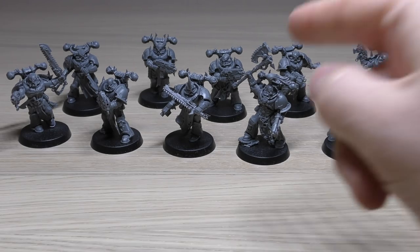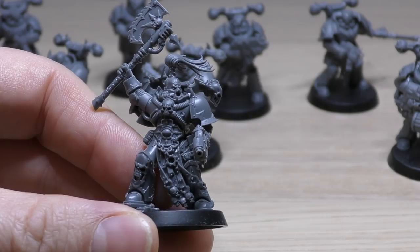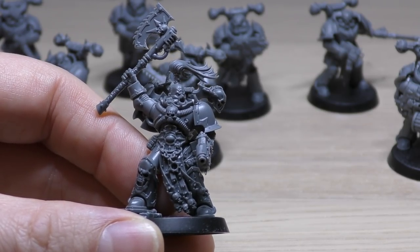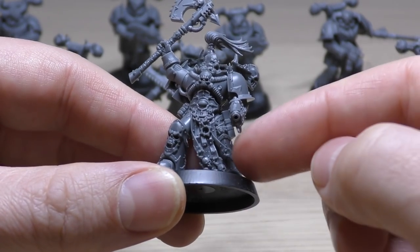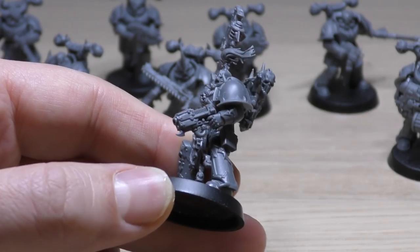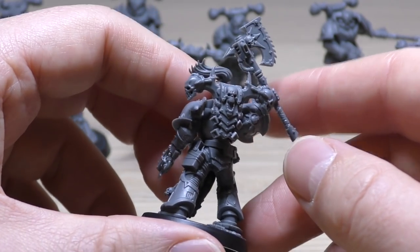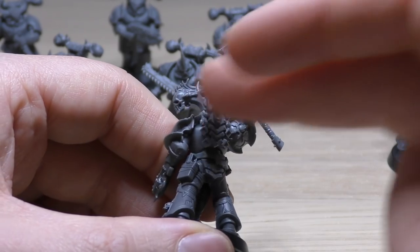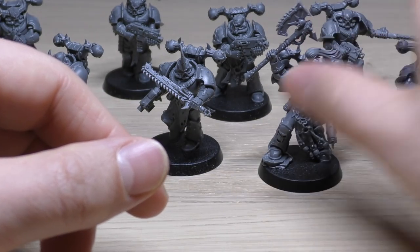Let's start off with the guy front and center - this Aspiring Champion, absolutely awesome model. The feelings I'm getting with this kit are very similar to my first impressions of the Death Guard models in the Dark Imperium set. Look how awesome he is - he's got little skulls off his tabard, a big skull on his chest piece, this awesome plasma pistol with an added spike, a chain axe with a screaming skull top knot. There's even a holster without the pistol in it - brilliant detail - and big skulls on the power plant. Incredible model with a little scenic base too.